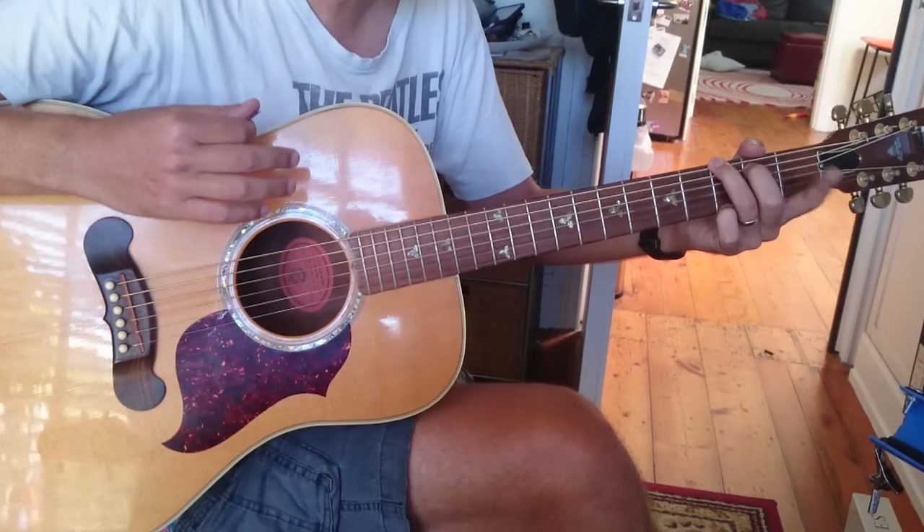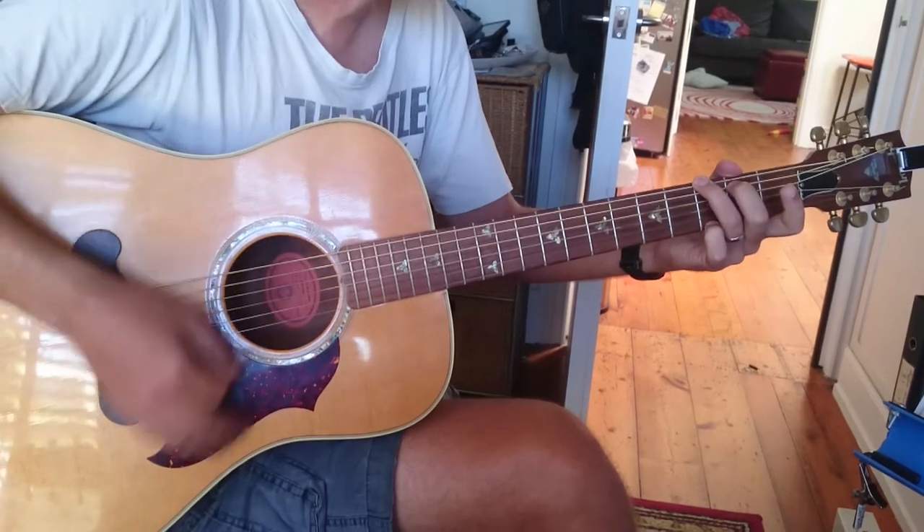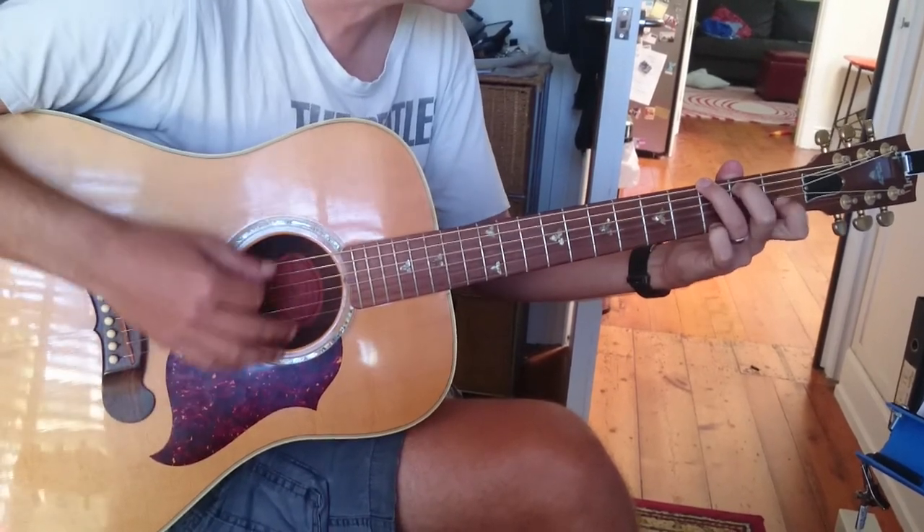When we come to the next one, our first finger here — we're going to put it down on C, the first fret on the second string. So it's going to go down, down, up, up, down, down.